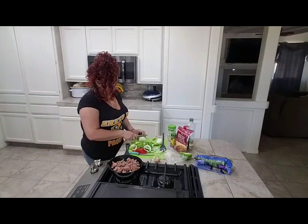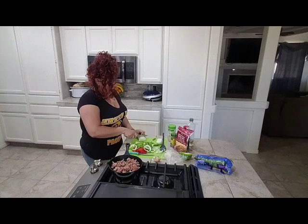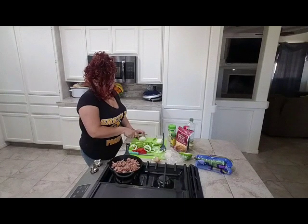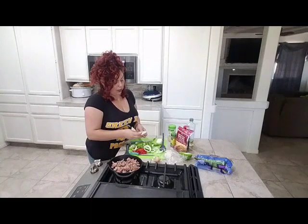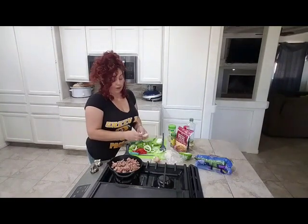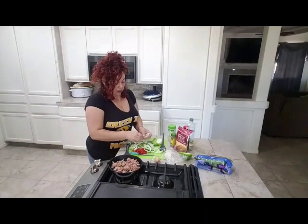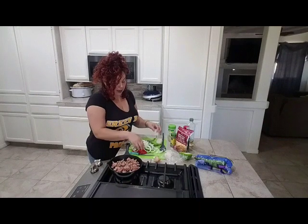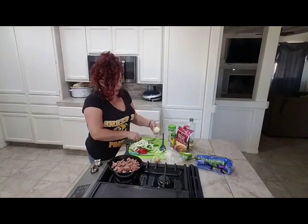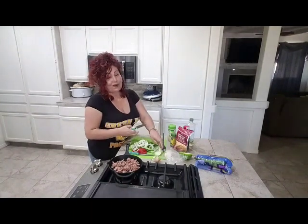You can slice the onions thick or thin — I like to slice them thin. I don't like biting into super huge chunks of onion; I'm not really an onion person. I do them really thin so they become almost like nice thin grilled onions and I don't crunch into them.